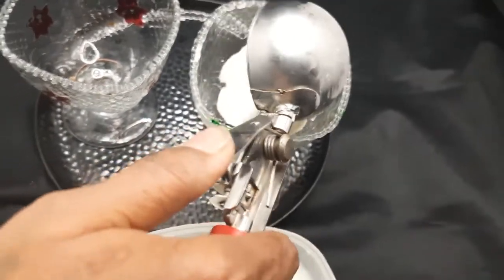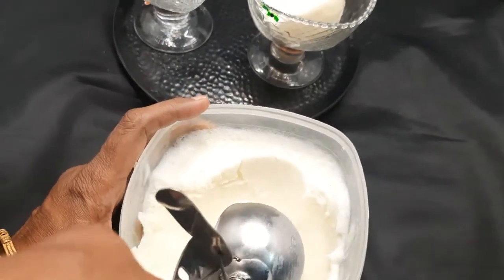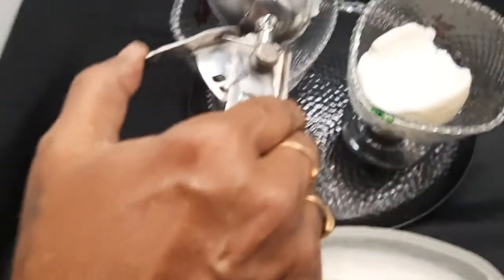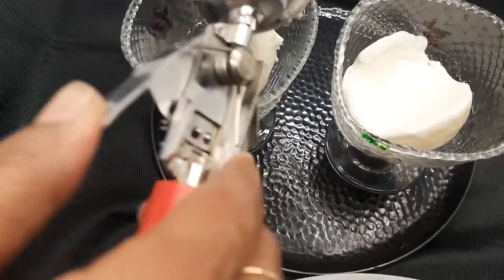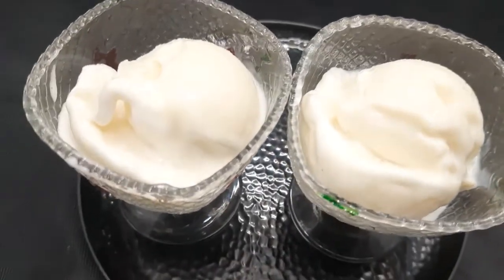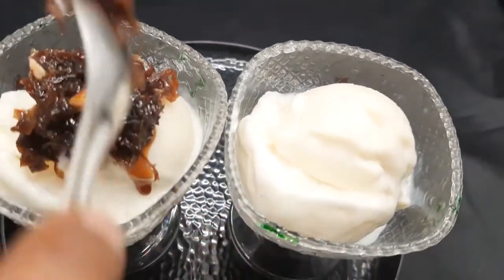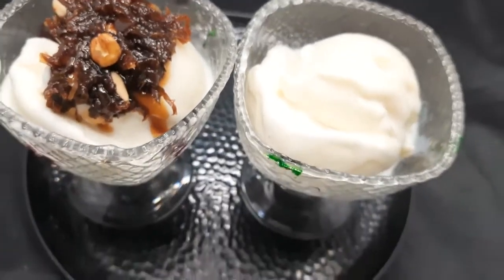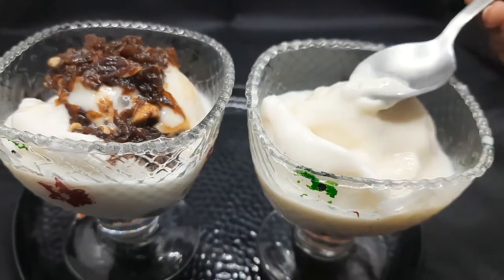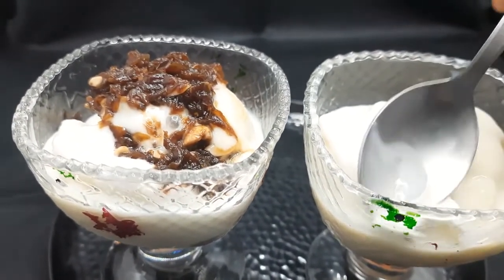This is the ice cream. This one is put in the water. We will put the ice cream in the water. So we will put the ice cream in the water and put it in. Let's take the ice cream — a taste of ice cream. That's too good.